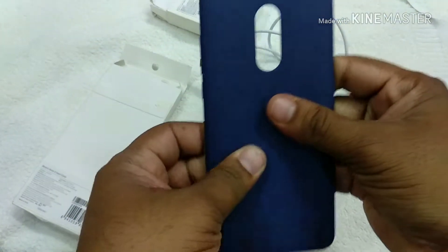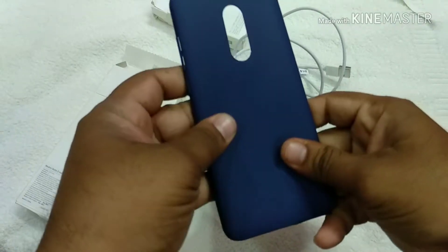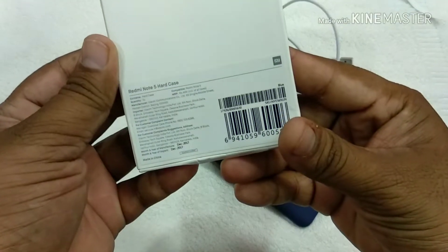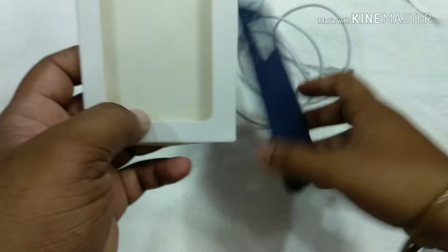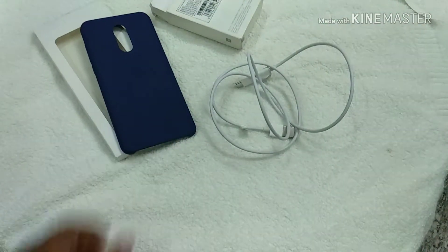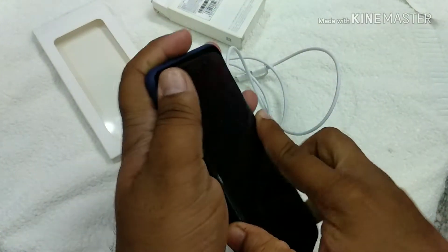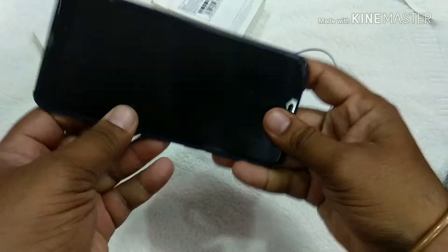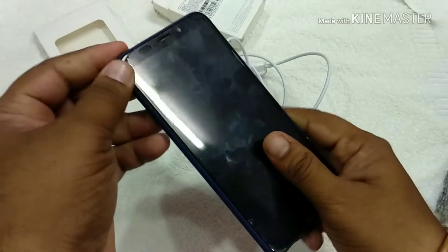The blue color — they will call it a channel on the case today. The black phone can come in blue color in this country. This case is a black phone. It's tight. It's a black phone but it's a blue color case — I'm going to use a black phone.